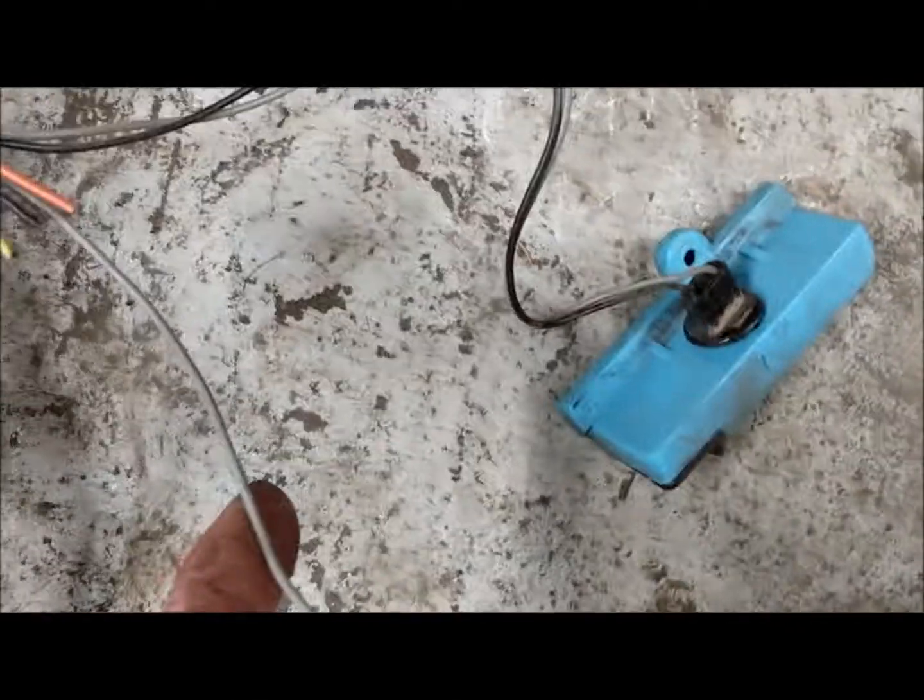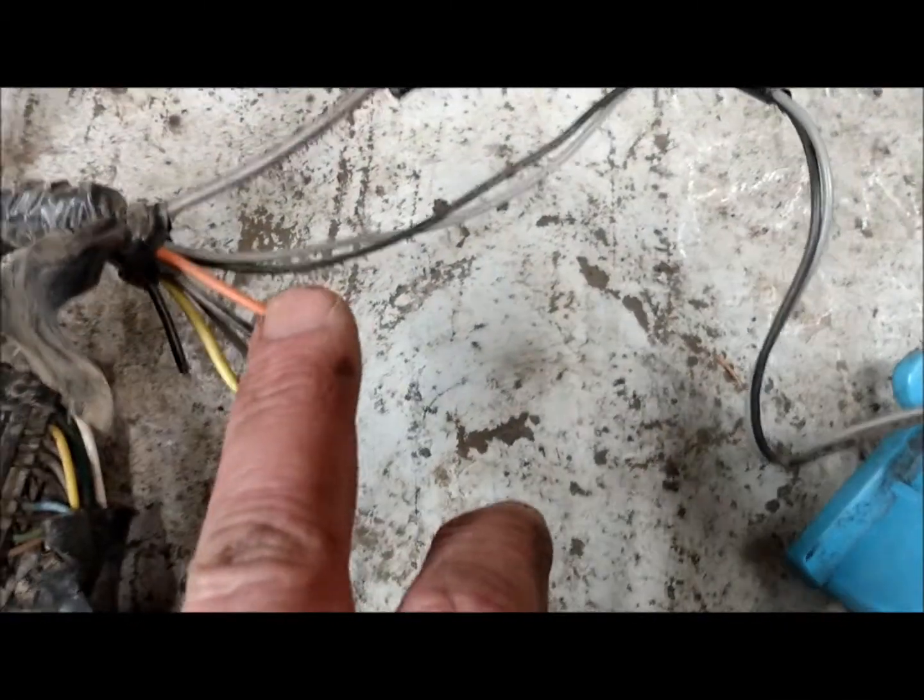The black and gray is your little dome light. This wire here has been cut. The black and orange would be your cigarette lighter.